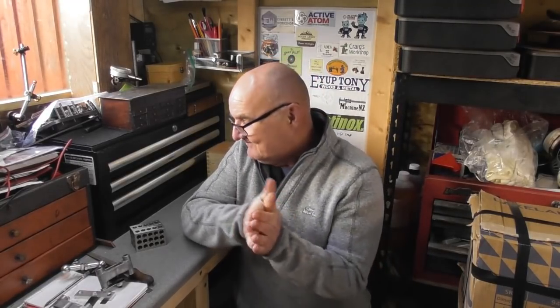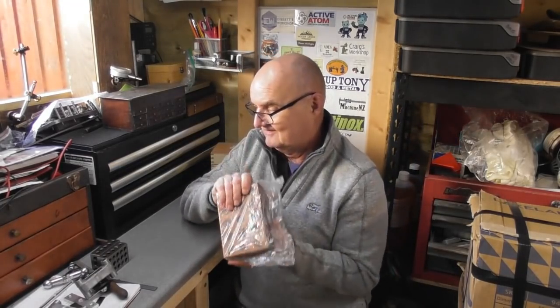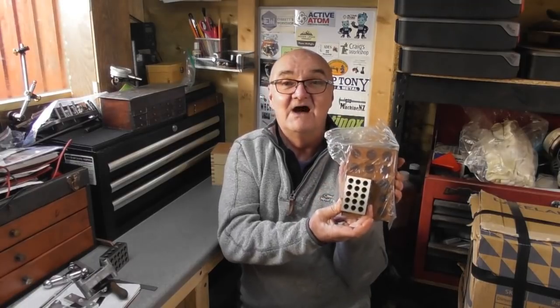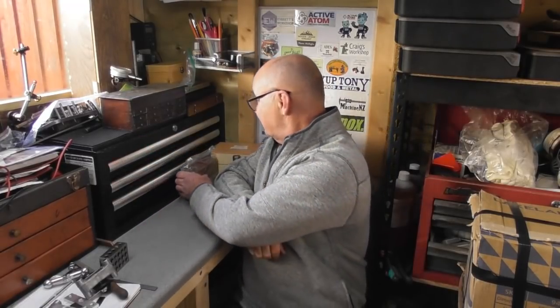Anyway, what did Santa bring me? Well, we've all seen 1-2-3 blocks — you've seen me using those on the mill, and I do have a pair of precision 1-2-3 blocks. But here's a box from Kronos: it's a set of 2-4-6 blocks. I've pulled one out already, they're all wrapped up. Proportionally they're basically four times the size of a 1-2-3 block — eight times the volume of steel. Very nice Christmas present; I'll have a use for these going forwards. They make good sturdy supports, you can bolt them together to make angle plates and all sorts for different setups.